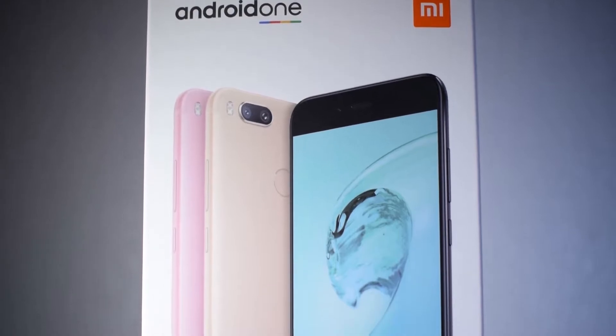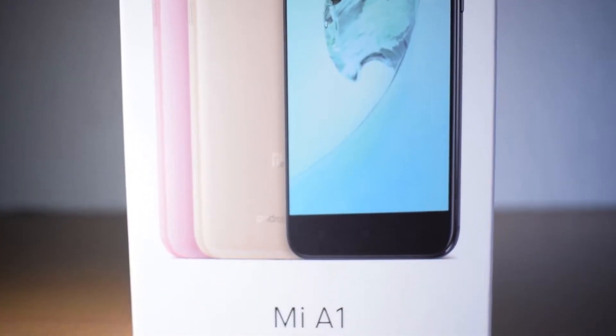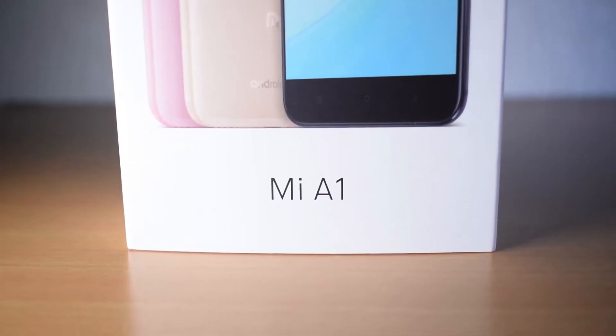Hi! In this video, we are going to show the MI Air One smartphone unboxing — the Android One smartphone Xiaomi MI Air One.